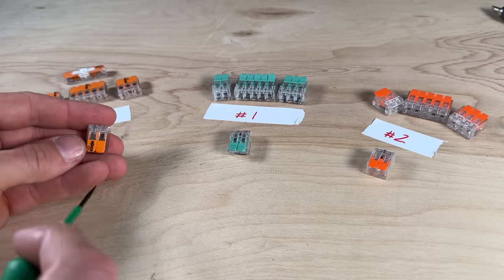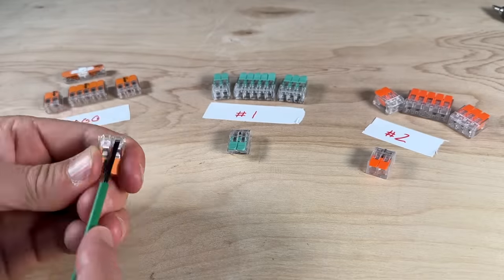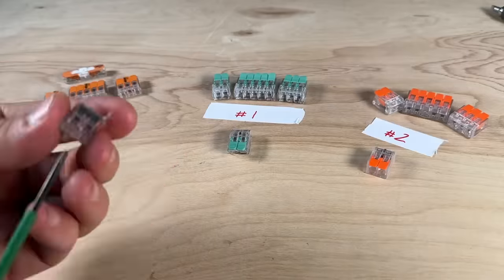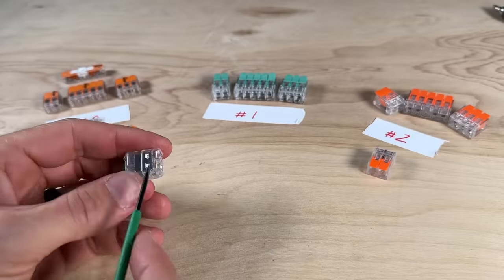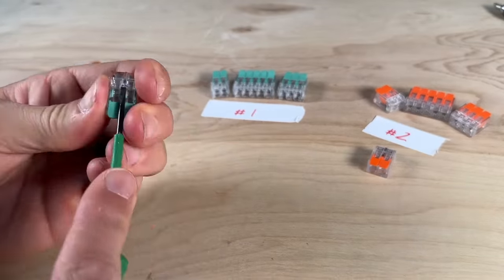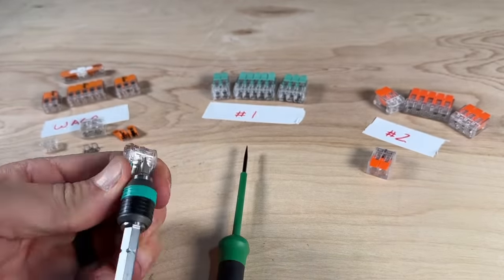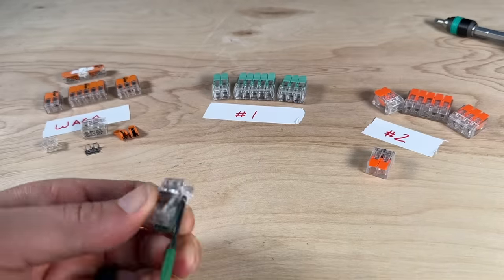I'll pop off all the end caps so we can look at the springs and bus bars. To disassemble these, you're just reversing the manufacturing process — the end cap is the last thing to go on and it holds in the springs, the levers, and the bus bar. Knockoff number one gave me the most trouble, but I'm more familiar with WAGOs having disassembled those multiple times.